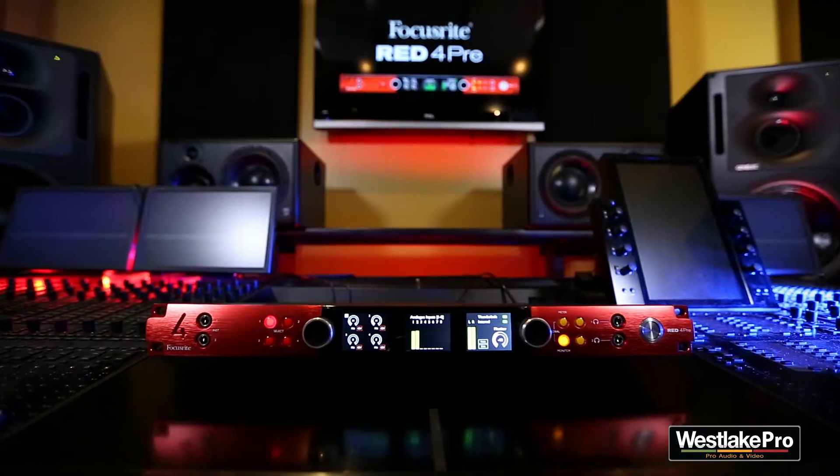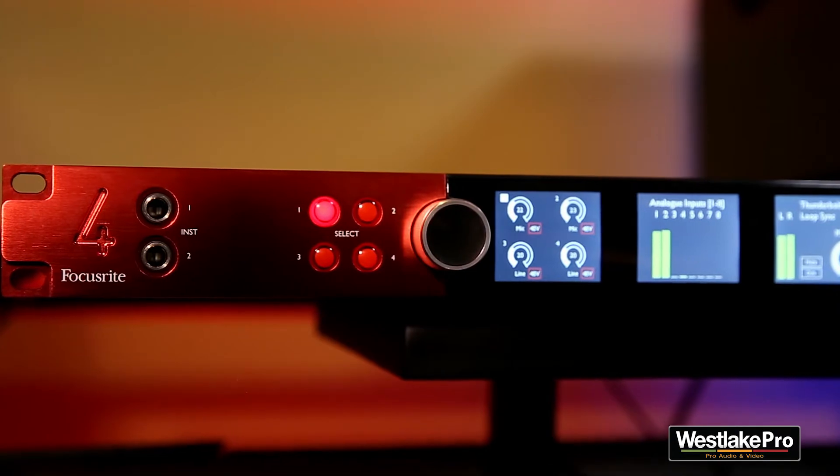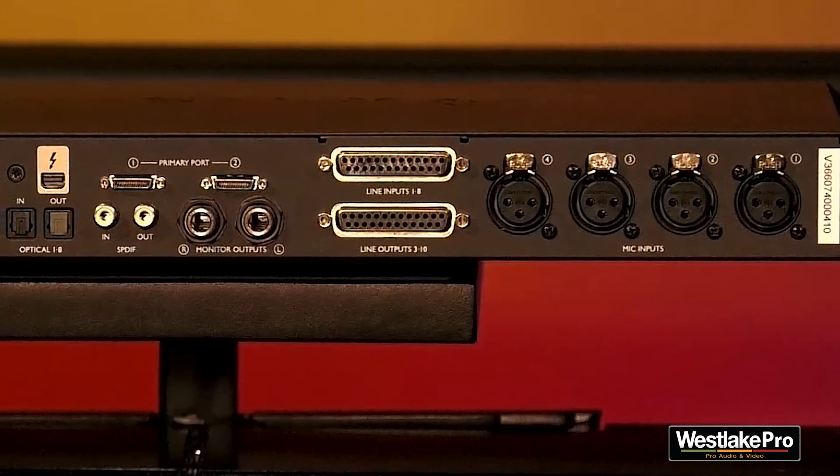It's got four mic pres, two instrument inputs, two headphone outputs, DB sub connections, optical I/O, all within a modern digital interface. So the Red 4 Pre has really clean and neutral mic pres. Can you tell me why is it important to have clean and neutral mic pres on an interface?